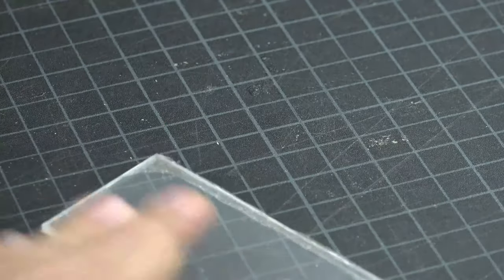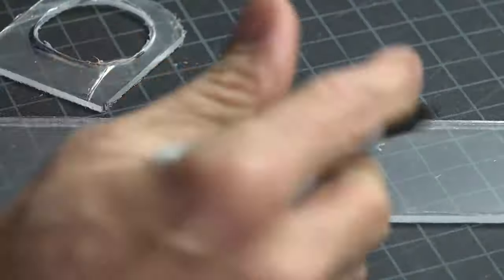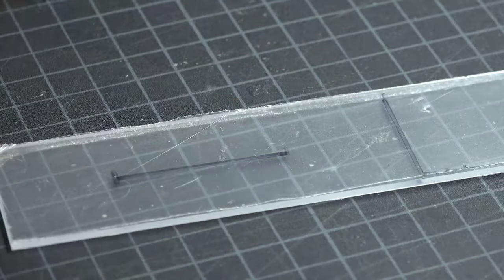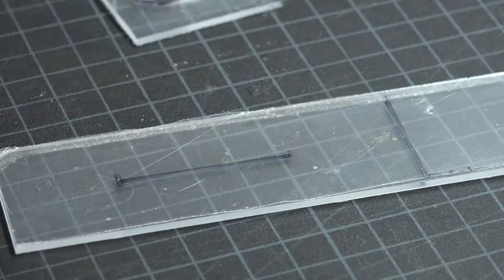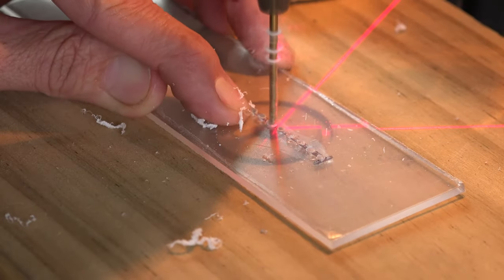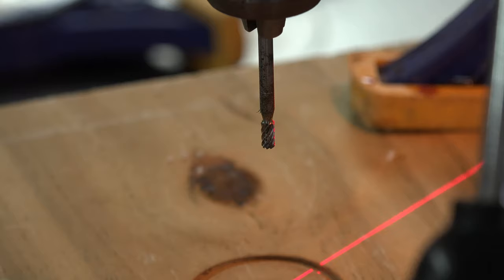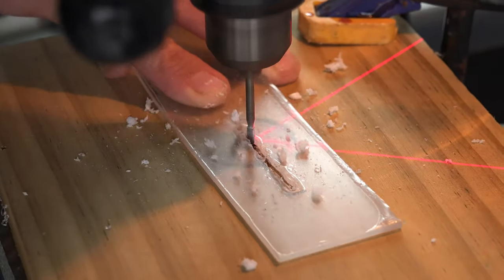Taking a scrap piece from the mount you cut earlier, lay it flat. Place your mount on it and mark both ends. Then, with a ruler, connect your lines. Add one more line the same distance away from the mount as the other side. With the drill bit you picked out earlier, slowly drill holes all the way across your line. I mounted a dremel mandrel bit into my drill press so I would have less movement.